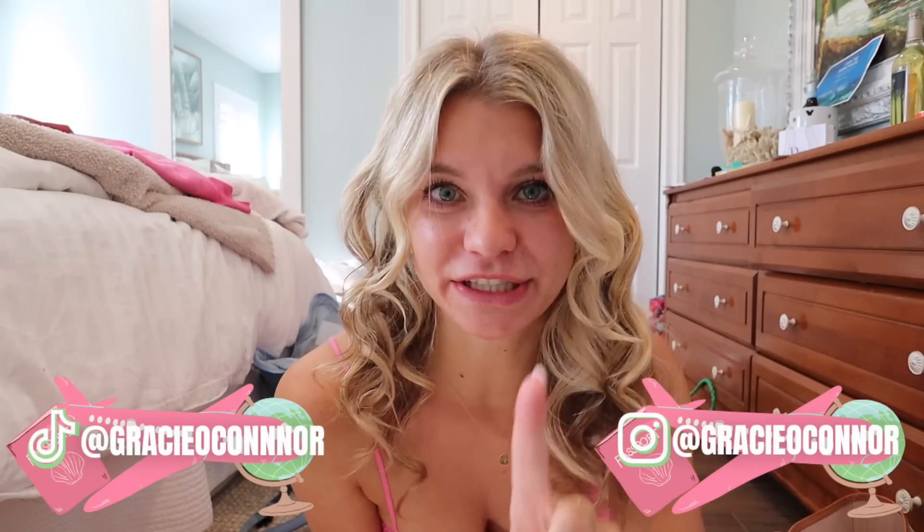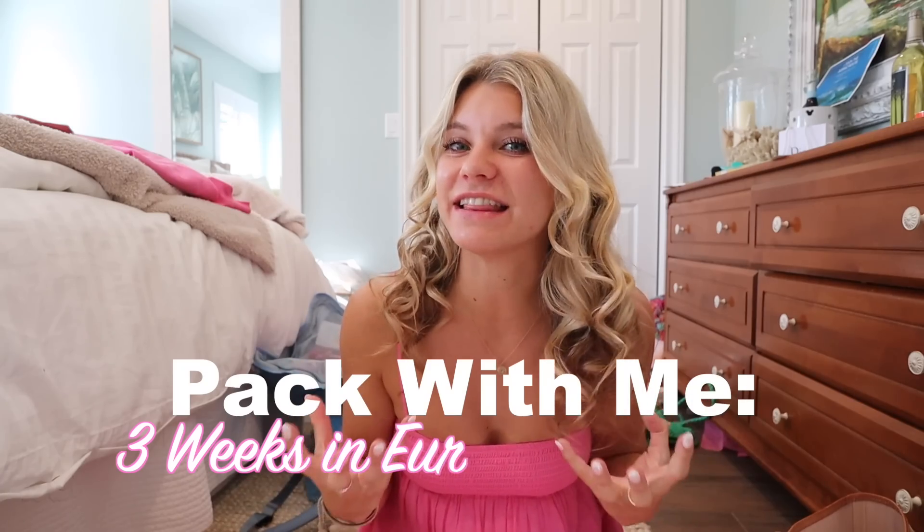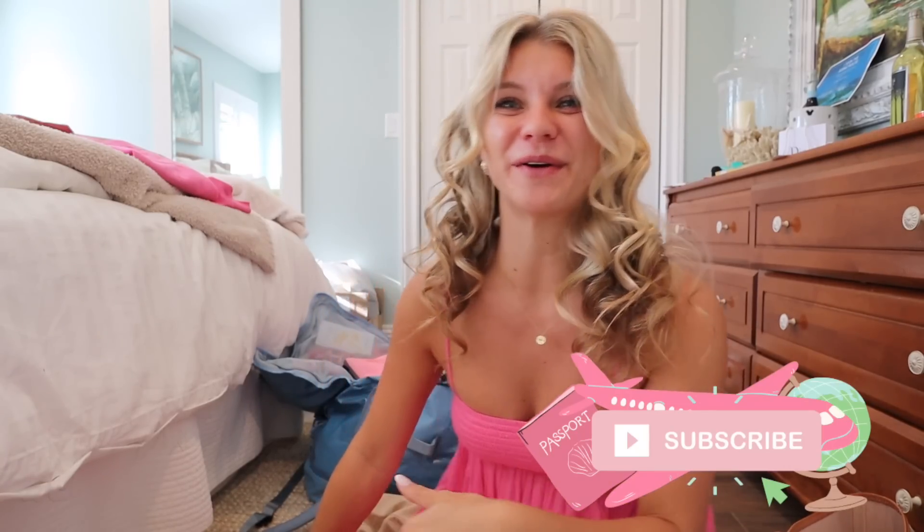Hello everybody! I know I'm looking a little crazy right now — let's not comment on the hair. I just curled it and I'm letting it sit in these voluminous curls before I shake it out before my 12-plus hours of travel today. If you clicked on this video, we are going to pack this 100-liter Patagonia Black Hole duffel for three weeks in Europe.